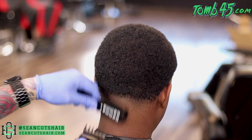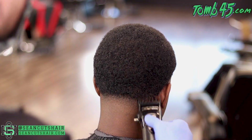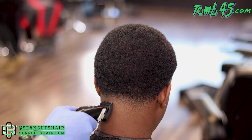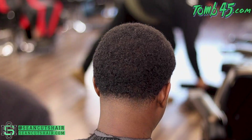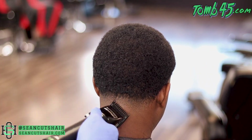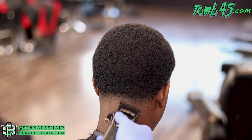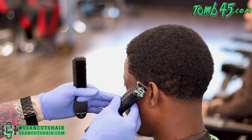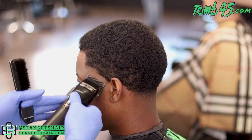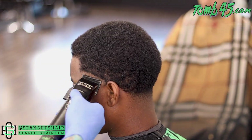Now we're going to polish this side — I sped it up a little bit. Starting with our long guard, the one and a half, we're going to polish up these dark spots, then move on to the one and work our way down until we're happy with it. Same steps on the other side — I've got it going super fast. We'll get back together on the lineup, which is definitely the best part of this tutorial.